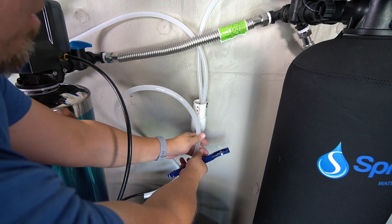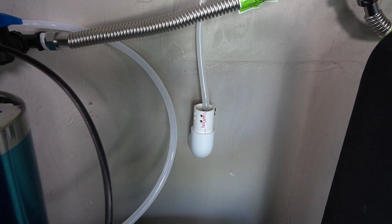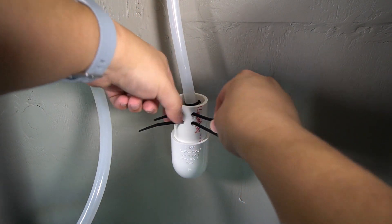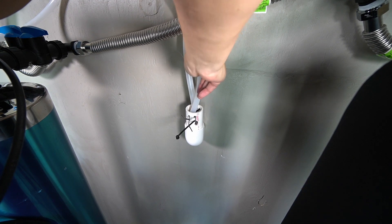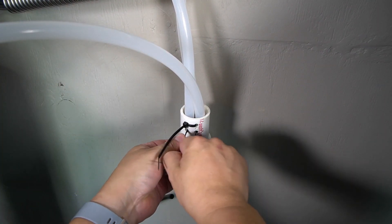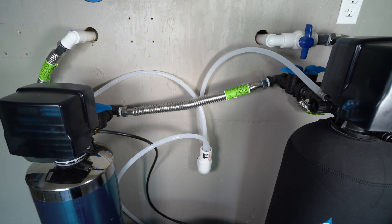The drain line for the brine tank can now be set up. Guide it towards the drain and trim away the excess. The drain lines can now be secured. Slide out the drain line from the softening tank. Zip ties can be used to secure the drain lines in place. Push the zip ties in to create two loops inside the drain. The drain line from the water softener will be inserted into one loop, and the drain line from the brine tank into the other. Both zip ties can then be tightened to secure the lines in place. Please note that none of the drain lines should have any pinches or kinks, or you may experience issues with drainage.